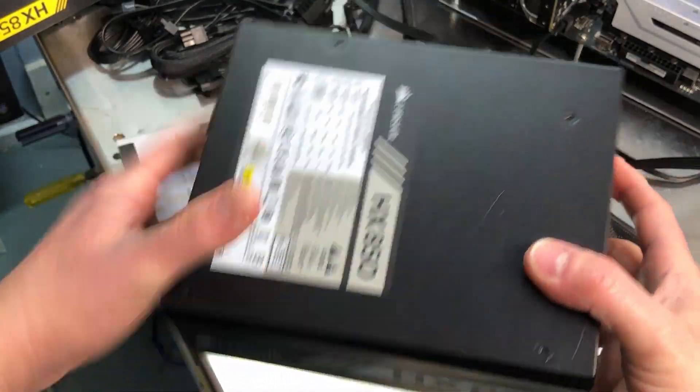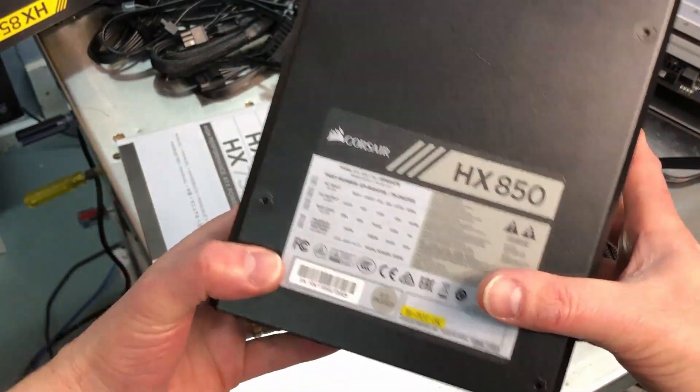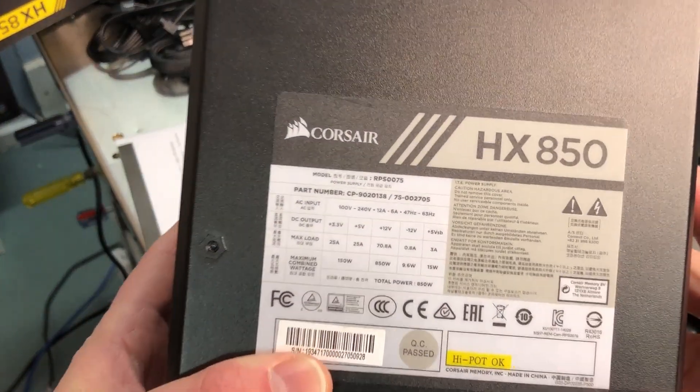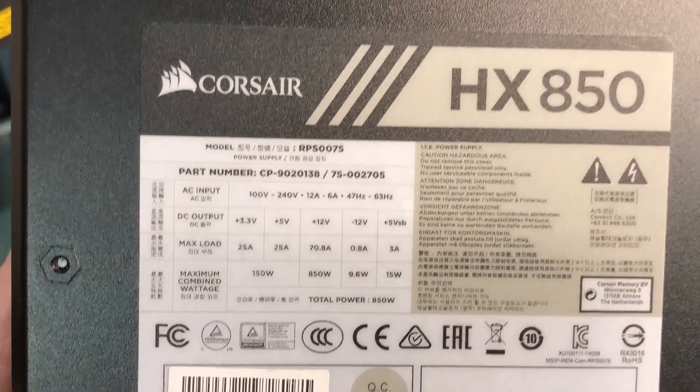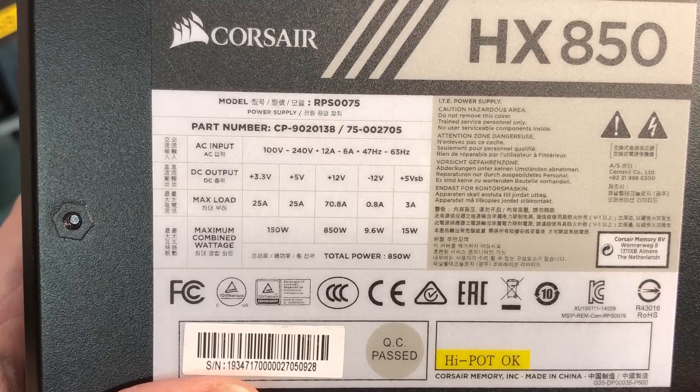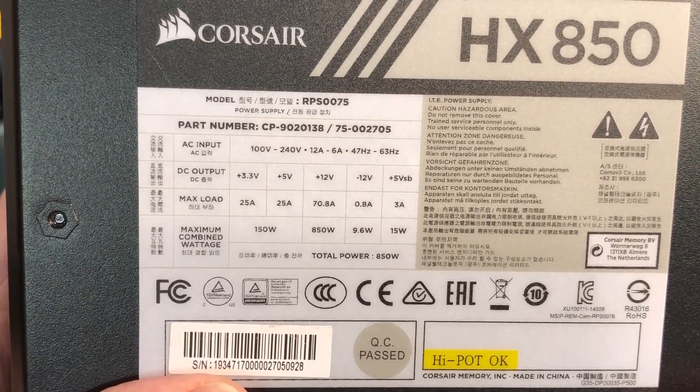The other thing I like is on this side you can see it has your listing — if you ever want to know without having to dig through paperwork, there are your specifications for the power supply right on the unit.